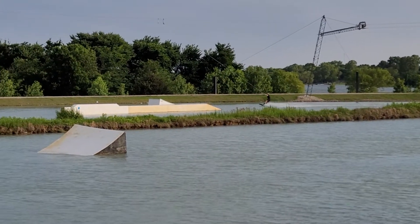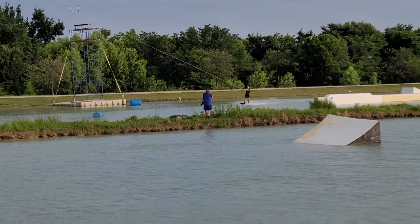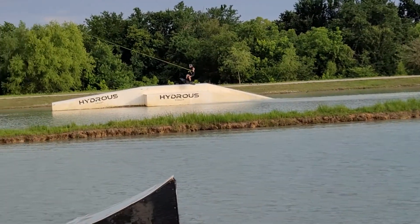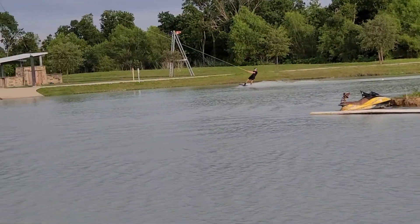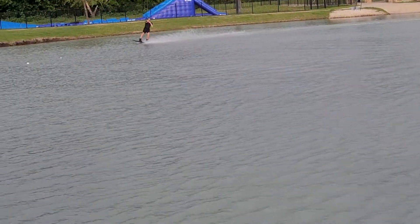Jake's coming in with turn side, front side 360 right there. Now taking a heel side edge going transfer front 360. That's a technical taco right there.